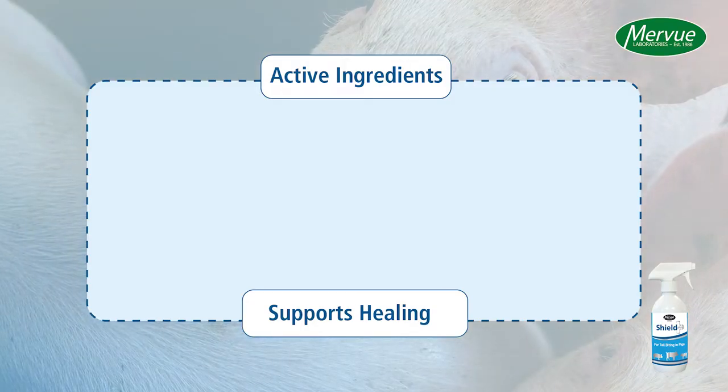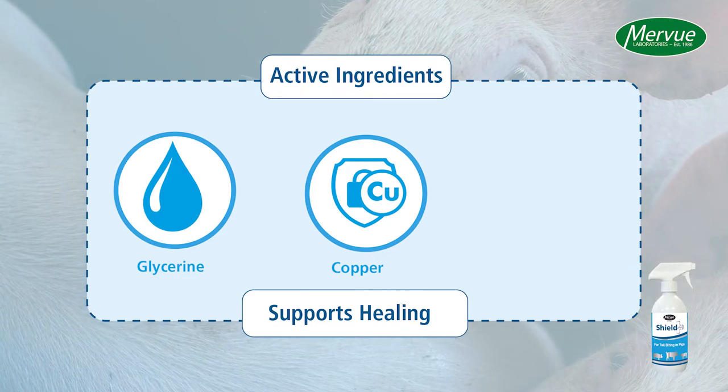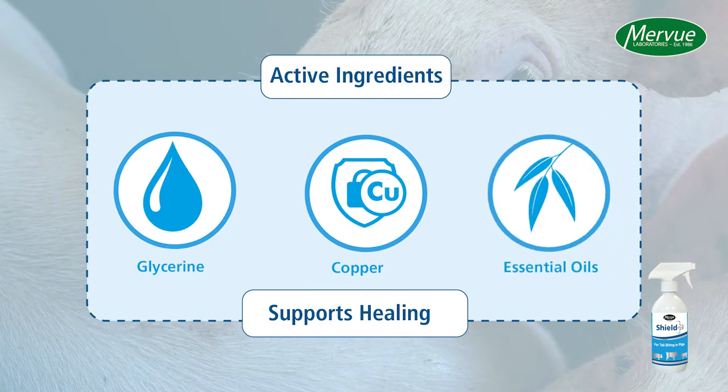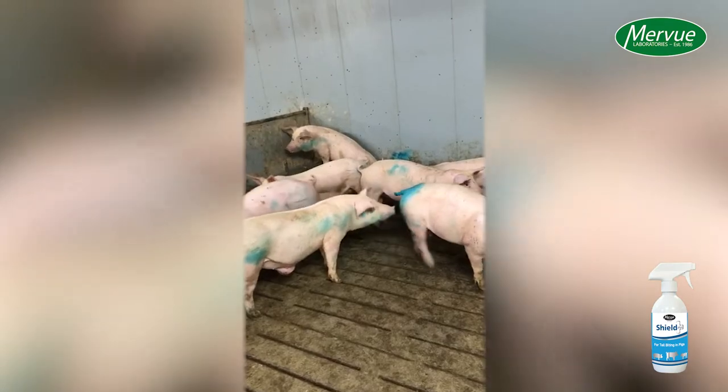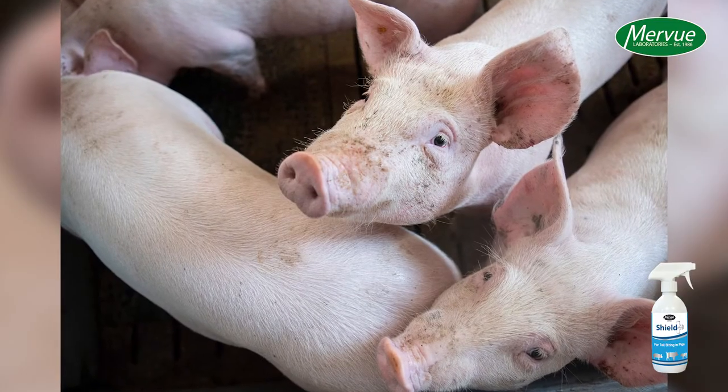Shield Plus contains glycerine, copper, and a carefully selected, unique mixture of essential oils that has an unpleasant taste and is repellent to pigs. This supports the reduction of further biting of bitten pigs.